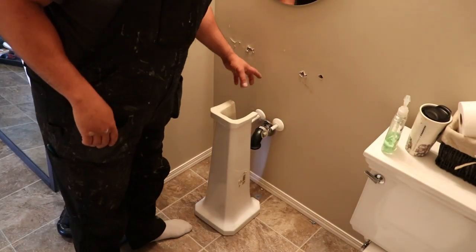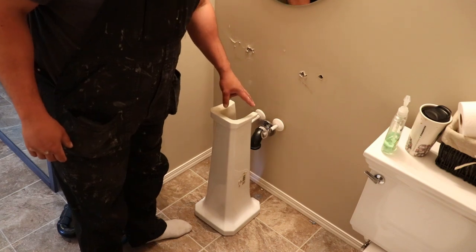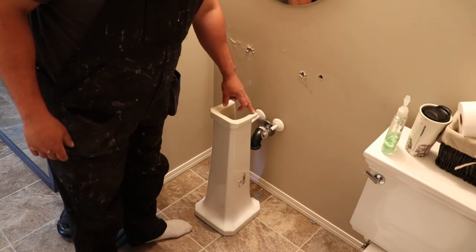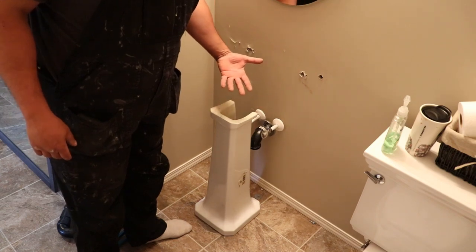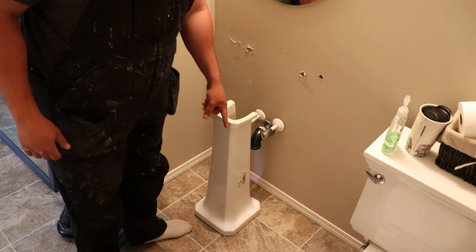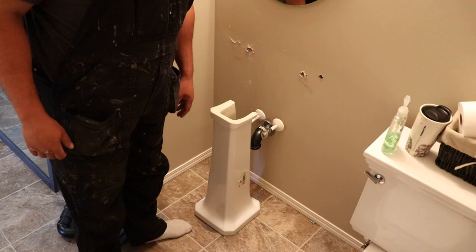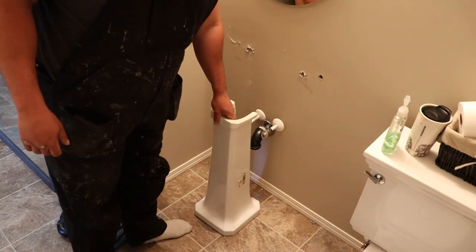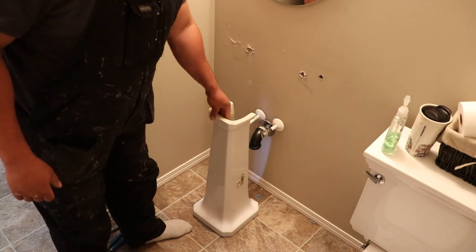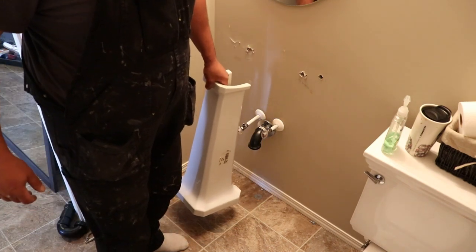Now that we've got the top of the pedestal sink off, we can take the leg out. Sometimes guys will silicone the leg to the top part of the pedestal, so you'll have to scrape that silicone off. And sometimes they'll silicone the base to the floor just to give it a little more stability and strength. But in this case it's not, so we just take this out — we're ready to either put a new pedestal in or a vanity.